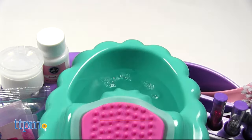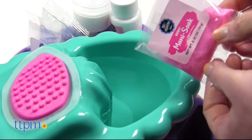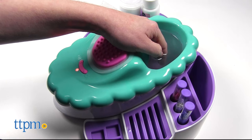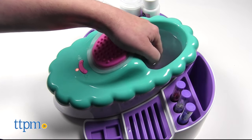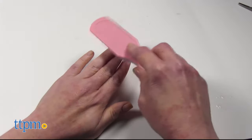To get started, fill the top of the spa unit with water to soak your fingers. You can even add a packet of scented salts and give yourself a hand massage by pressing the pink button to turn on the massager. Three AA batteries are required for that. Scrub your fingers with the nail brush to prep them for paint.